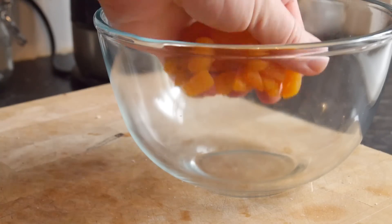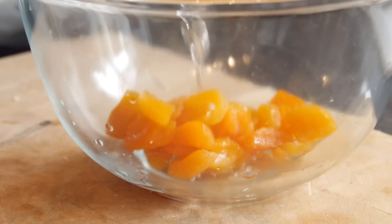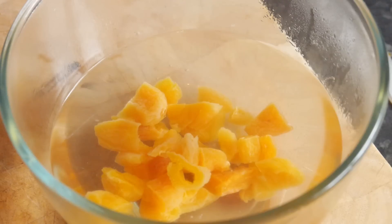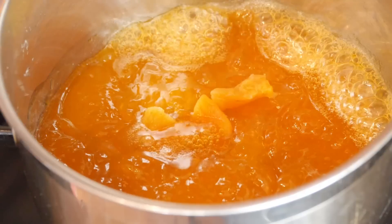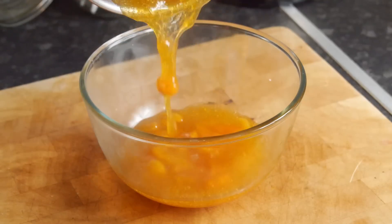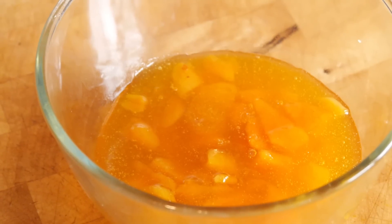I covered the dried apricots that I chopped roughly in boiling water in a little mixing bowl just to soften them up initially for about 5 minutes. Meanwhile I warmed up my jam in a saucepan, then drained off those dried apricots, tipped them in and simmered it together for around 15 minutes until it started to go a little sticky. That is looking cool.